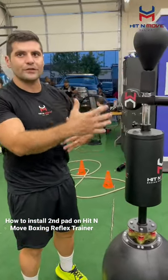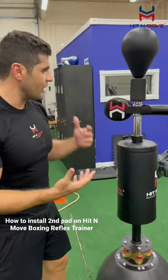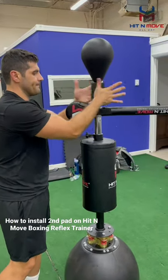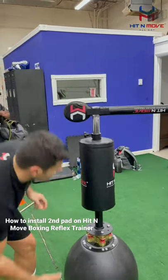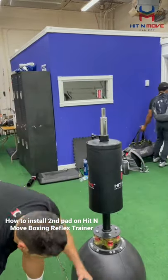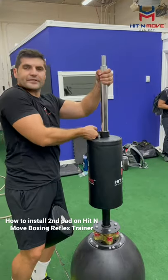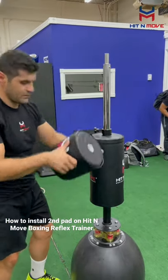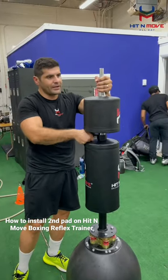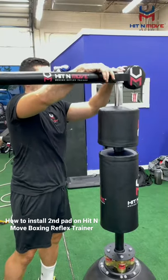If you have taller athletes that want to use this after someone like me at the average height, the only thing you need to do is take the top ball up, take it out, then take the system out and add the extension back and raise it up a little bit. Press it down, give it a lean back a little bit. Done.